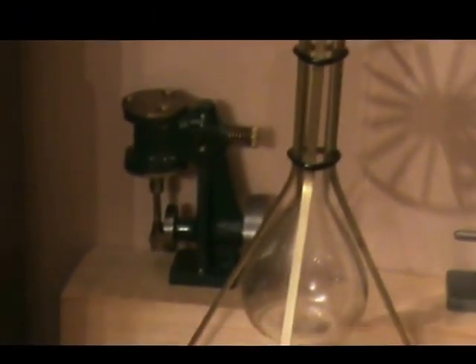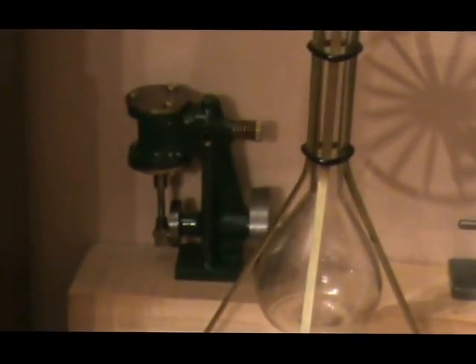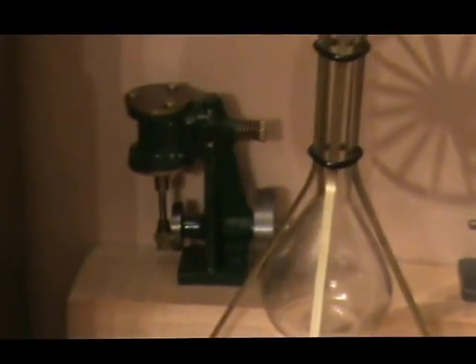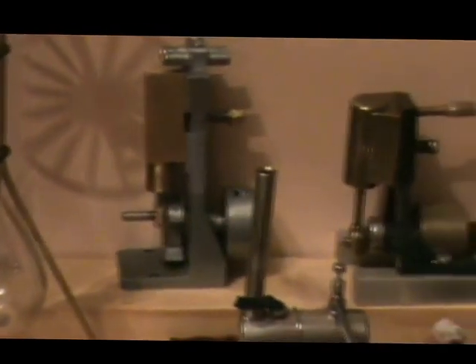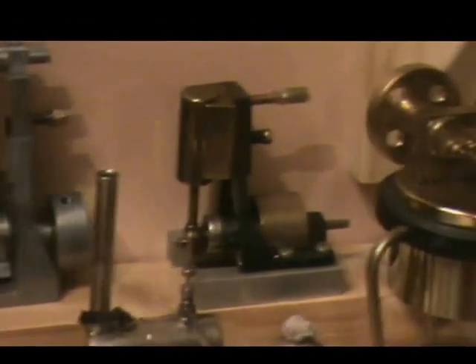These shelves are coming towards the real miniature engines. Starting with the back row there's a Stuart ST, a USE G, and an SEL Marine Engine.